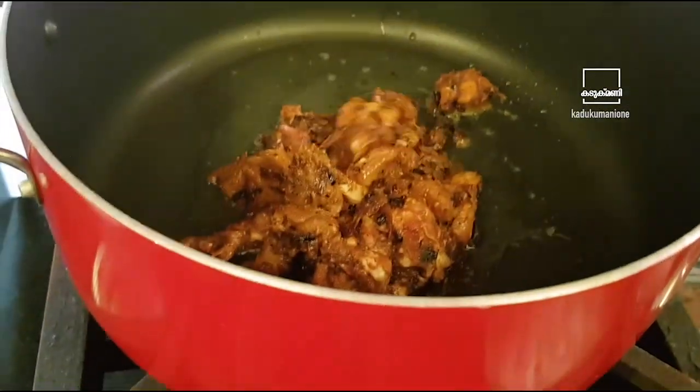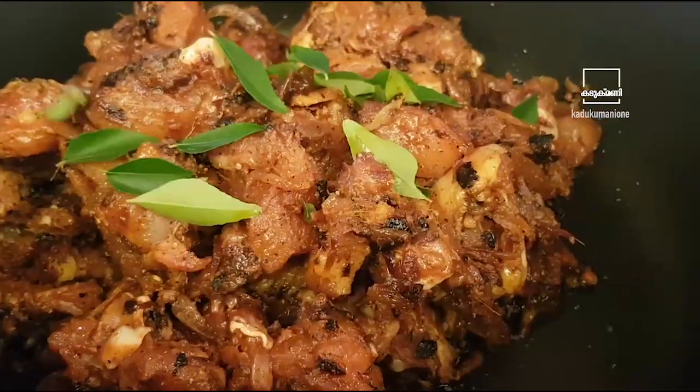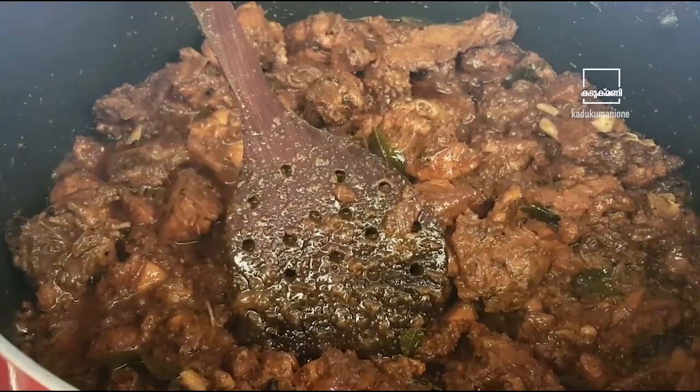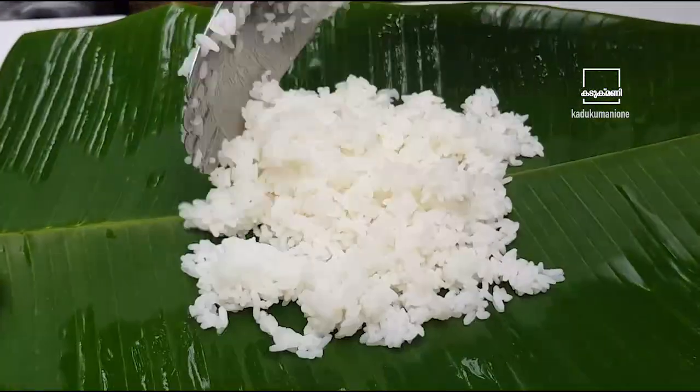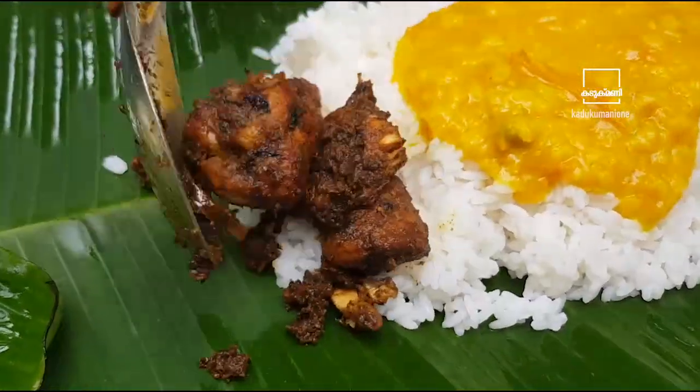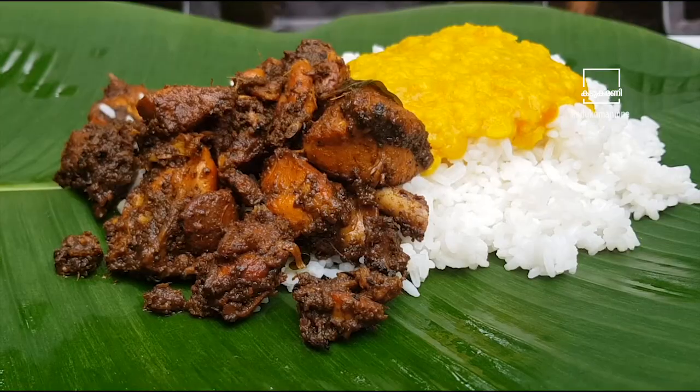We put the chicken in the pan. We put the chicken in the oven. The chicken and chukka are ready.